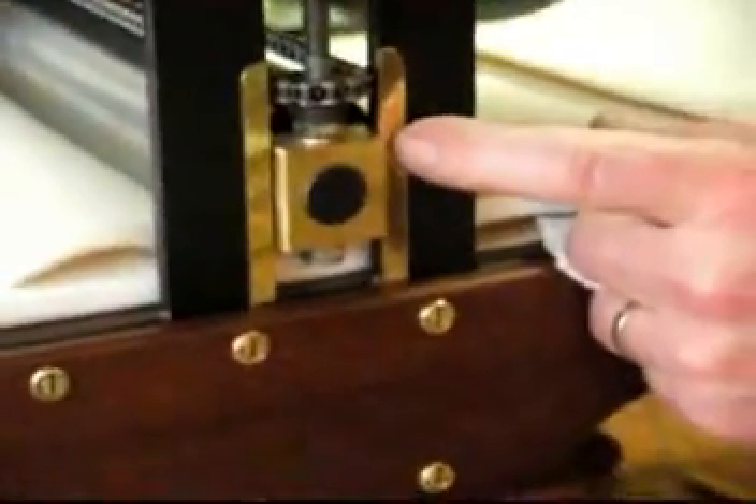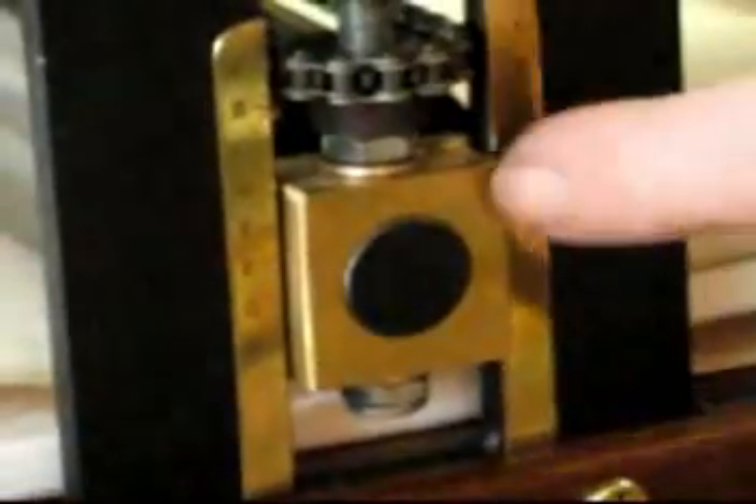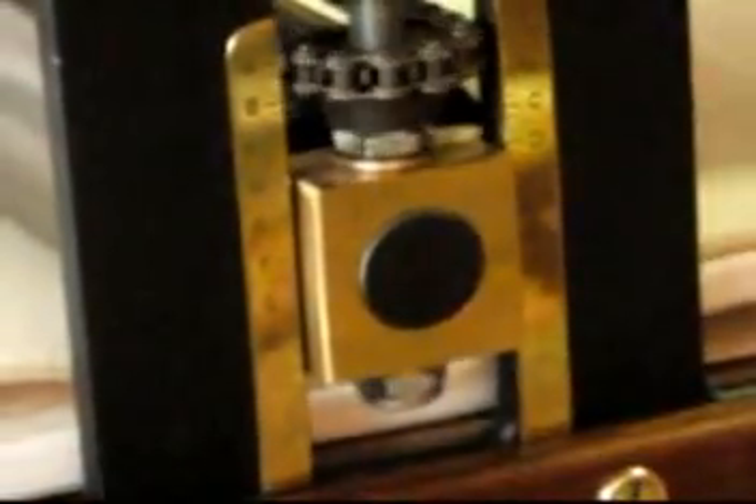There are roller rulers that you can use as a general reference to show how high up the top roller is.